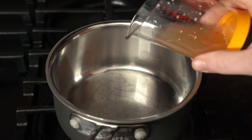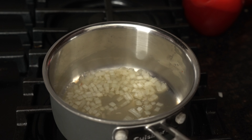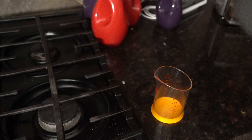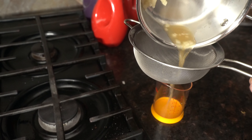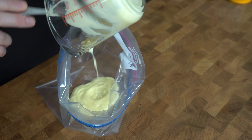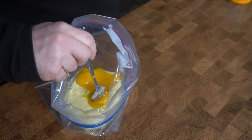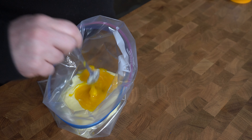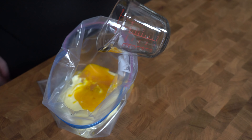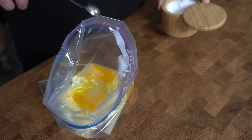We'll start our shallot reduction with a quarter cup of apple cider vinegar. Then in with our pretend shallots, about a tablespoon. We'll turn on the heat and simmer this until it's about half, then go ahead and strain the liquid. Now let's bag our Hollandaise ingredients: eight tablespoons of unsalted butter, melted and cooled; four large egg yolks; your shallot reduction; a quarter cup of water; one tablespoon of lemon juice; and a half teaspoon of salt.